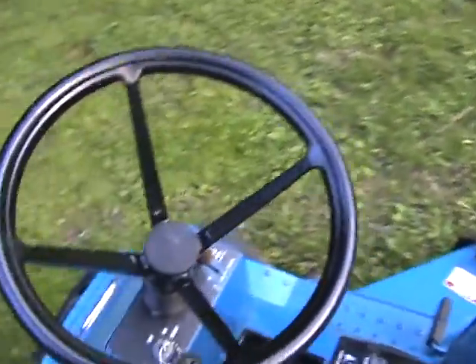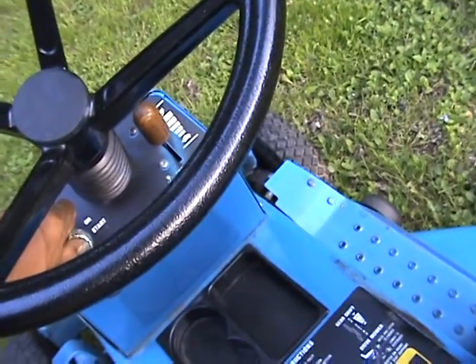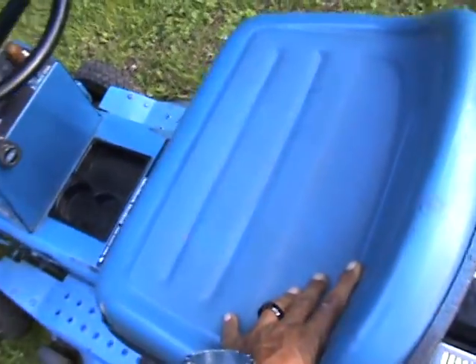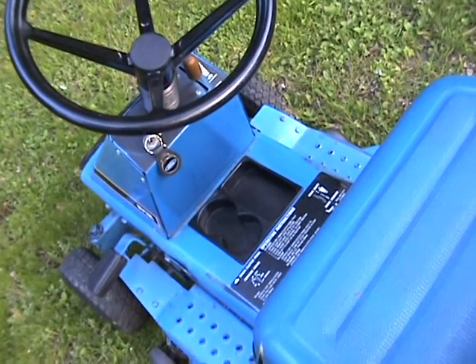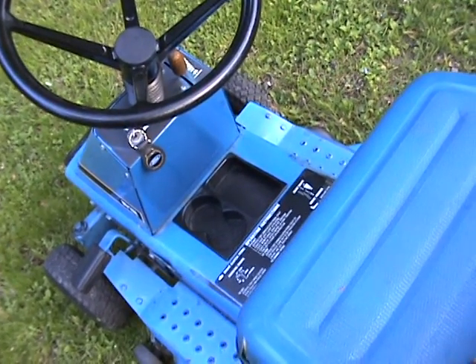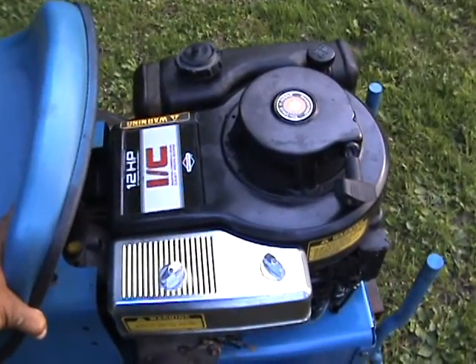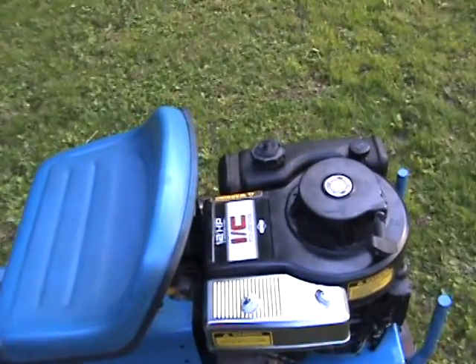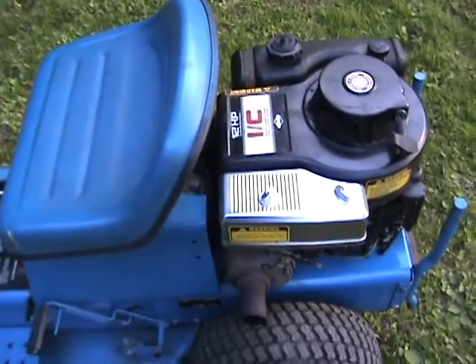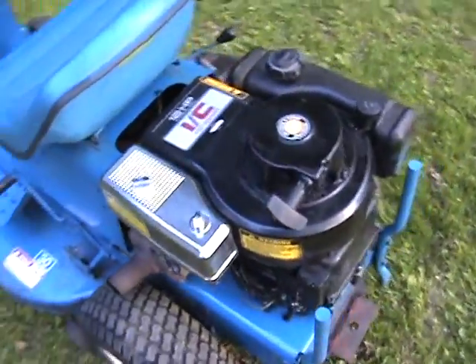If it'll start up with me sitting on it. As you see, it runs good. It's got the little seat thing, so it shuts off. 12 horsepower, and seems to get the job done.